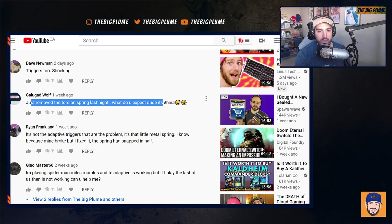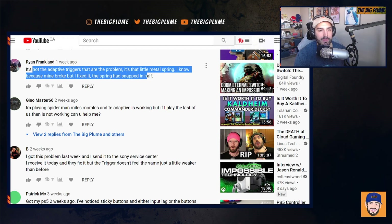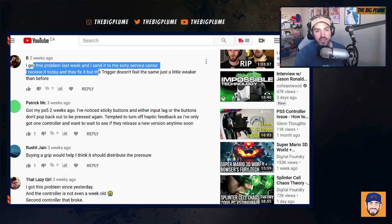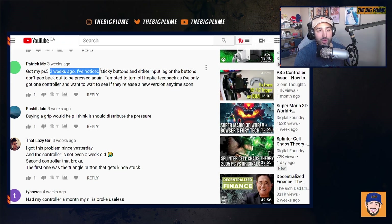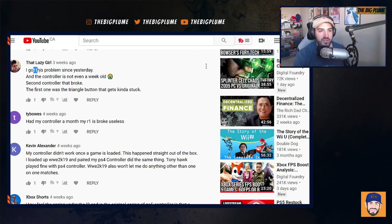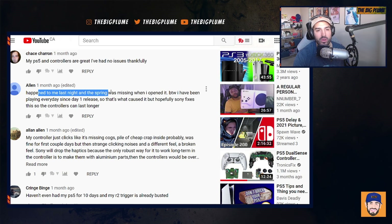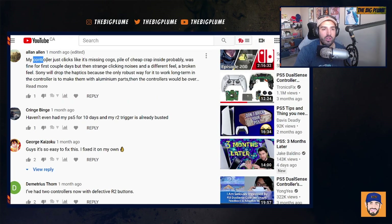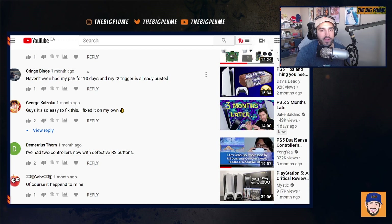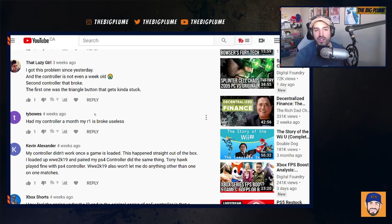One commenter said they removed the torsion spring and noted the part is from China. Another said it's not the adaptive triggers causing the problem but a little metal spring — theirs had snapped in half but they fixed it. Someone else sent it to a Sony service center and got it back fixed, though the trigger feels slightly weaker. Another person got their PS5 two weeks ago and noticed sticky buttons and input lag. One commenter's second controller broke — the first had a stuck triangle button — and said they'd been playing every day since launch. Several others reported the R2 trigger busting within days or even before ten days of owning the PS5.